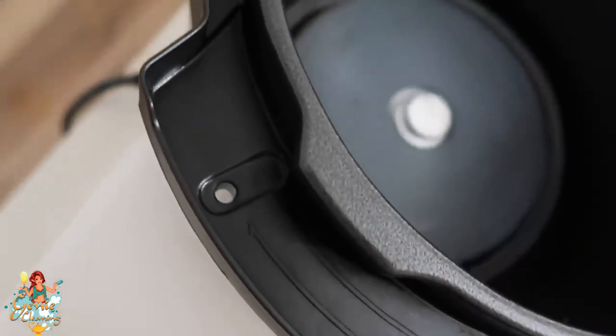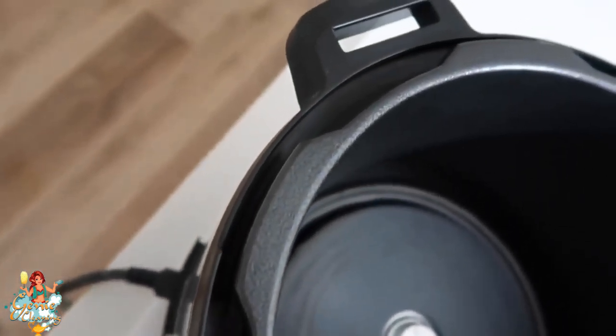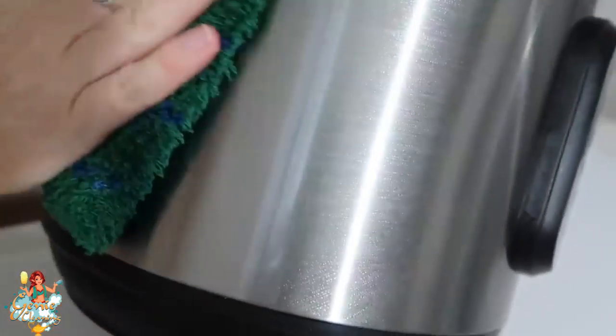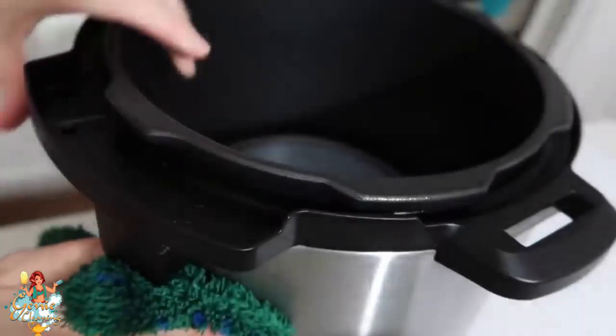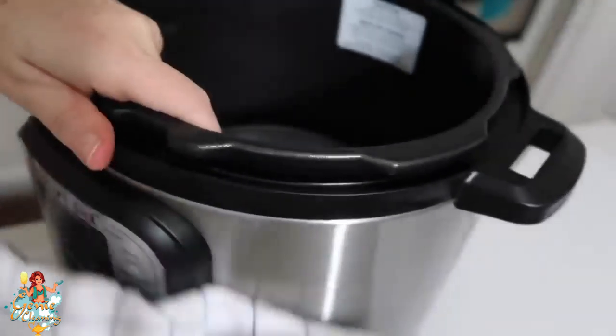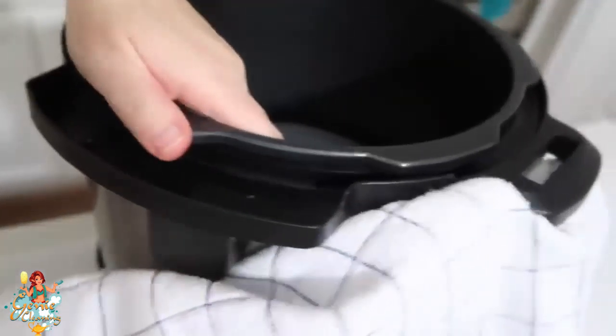The ring is looking better and the inside is looking so much better. Now I'm going to take that dynamo cloth and scrub the outside of the Instant Pot — this will make all the watermarks go away without any spray or cleaner. Then take the dish cloth that absorbs a lot of water and dry it off so there are no streaks or watermarks.